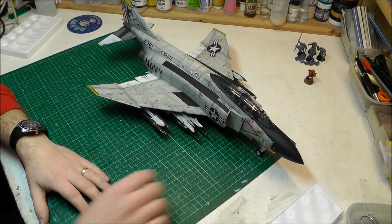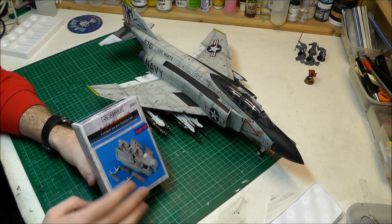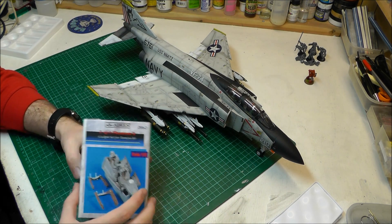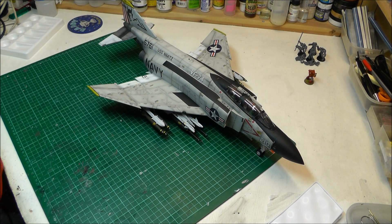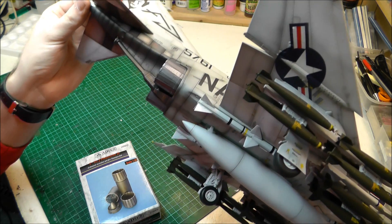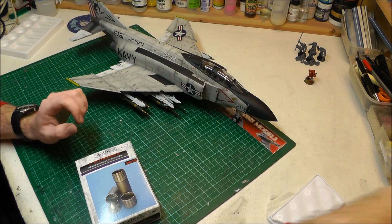Because you're not spending time filling, sanding, and scribing, you can really concentrate on bringing out all those details at 1/32nd scale. For aftermarket parts, we used the Aries resin cockpit, which was really really good and worth the money. You can see more detailed photos of the cockpit on the forum in the build section. We went with canopy down so you can't fully see the resin cockpit, but you can appreciate it. The resin exhausts also look really nice, especially when you use Mr. Metal buffable paints — they really bring them alive.